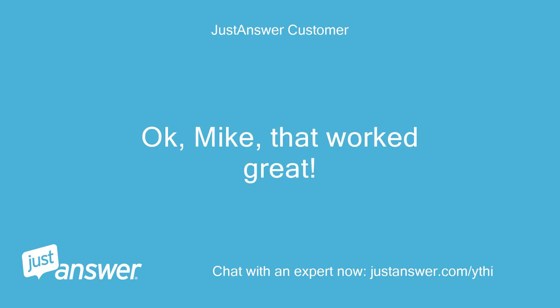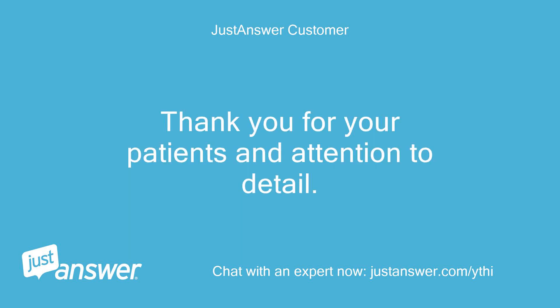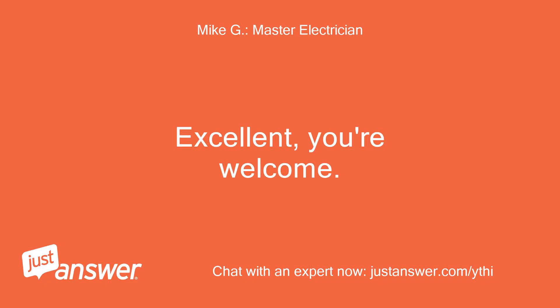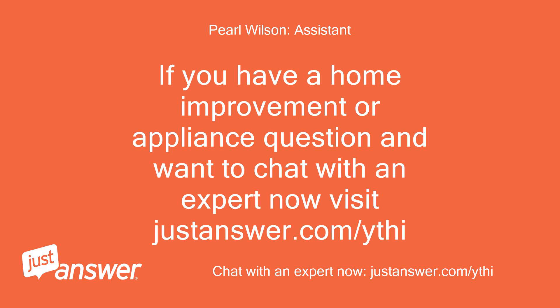Okay Mike, that worked great. Thank you for your patience and attention to detail. Have a great day — love this page. Excellent, you're welcome. If you have a home improvement or appliance question and want to chat with an expert now, visit justanswer.com/ythi.